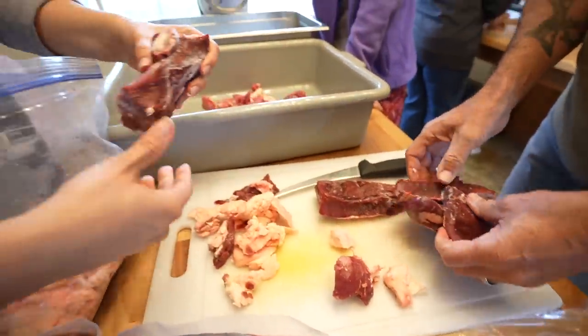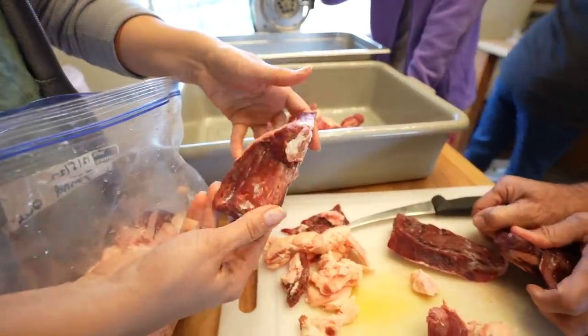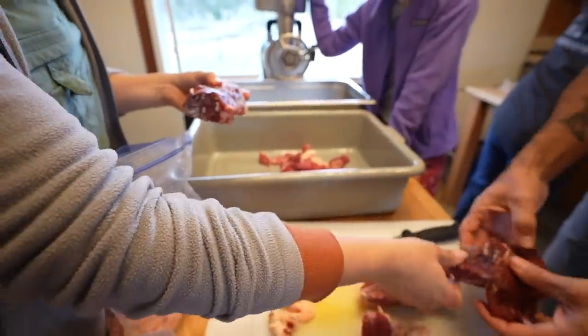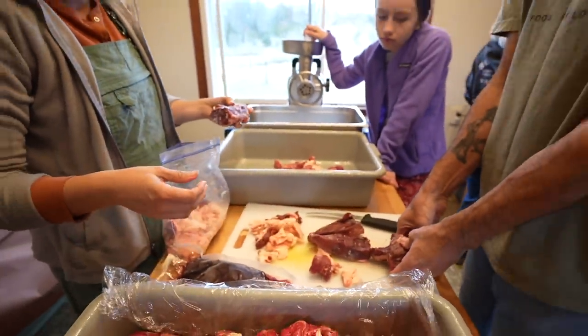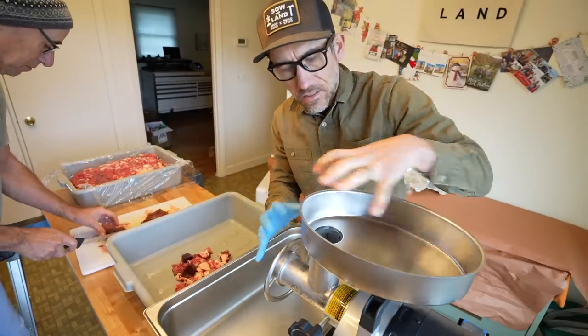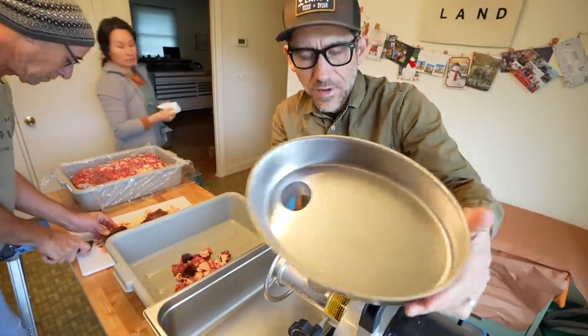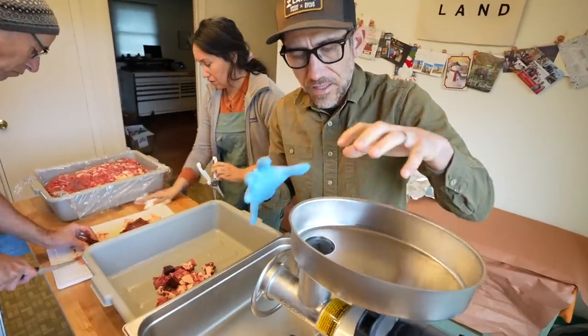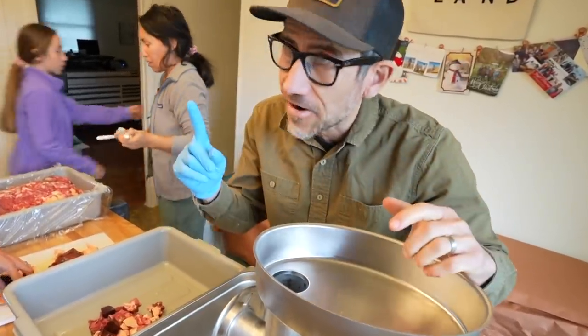We're mixing in some liver because we have about 10 pounds of it. The trick is that this grind needs to stay as cold as possible. Even this unit — all this metal — we had it in the freezer and just took it out so it can stay cold.